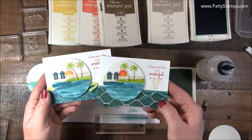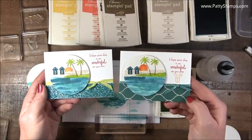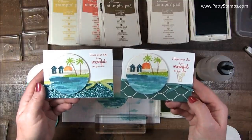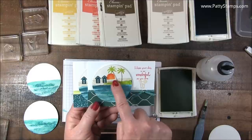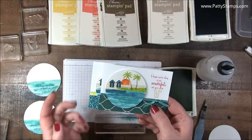Before I go on to the next step, I thought maybe you'd like to see a little more close-up of those finished cards. You can see I finished them with different paper and different ribbons, and I'll show you that greeting in just a moment. That is what the finished card is going to look like. So we're going to stamp the green grass, the sand, the palm trees, the sun, and those cute little beach huts.